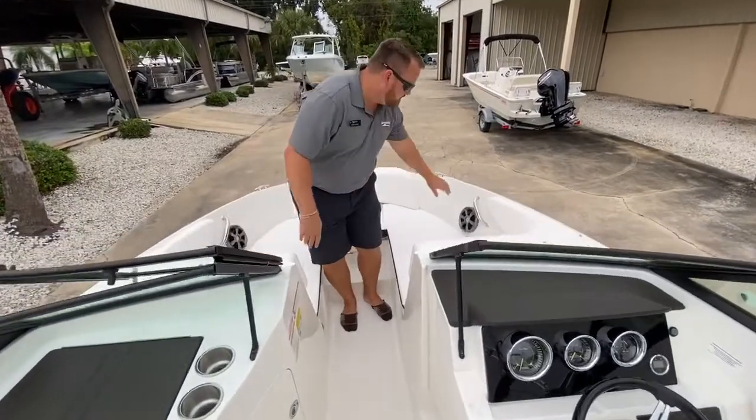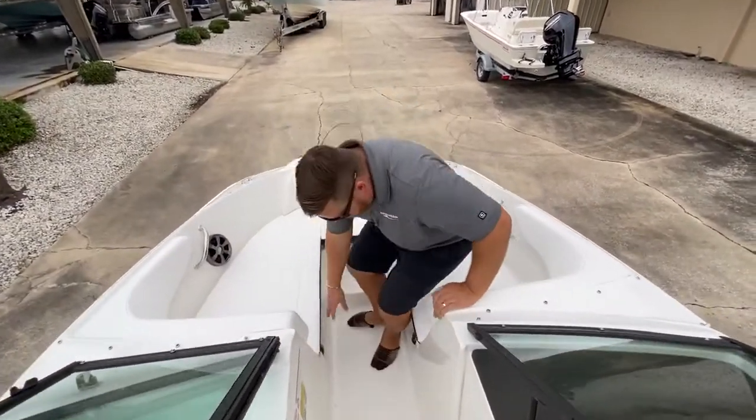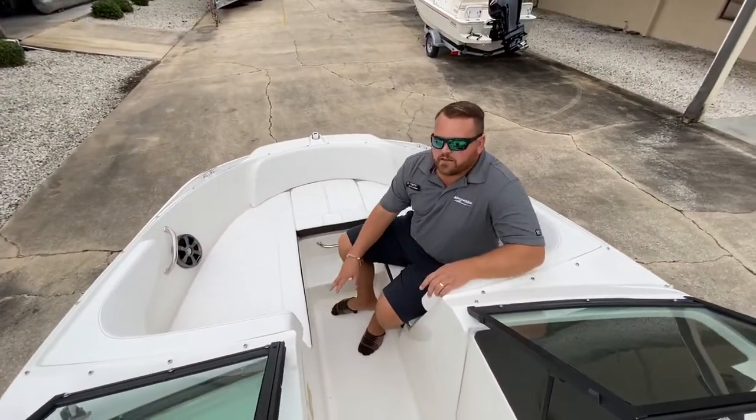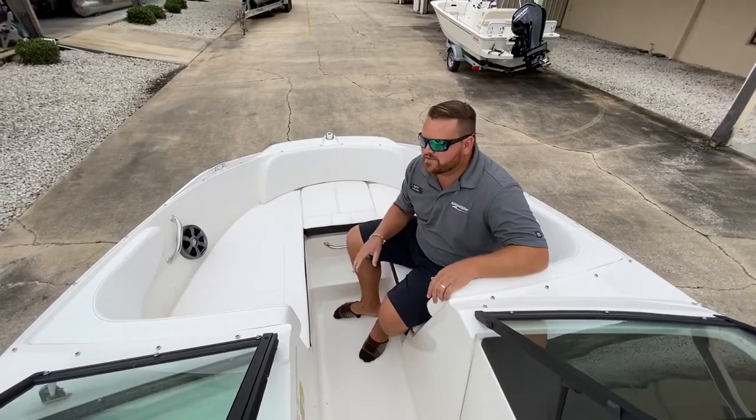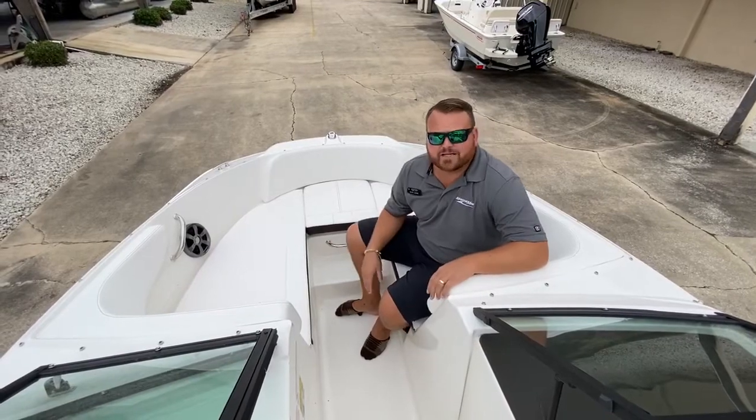Come up into the bow area. We've got stainless little grab rails and cup holders down below. The reason Sea Ray does cup holders down low is that if you're up in the bow of the boat and the waves start bouncing around and you're having a little fun, you're not getting splashed by your own drink.